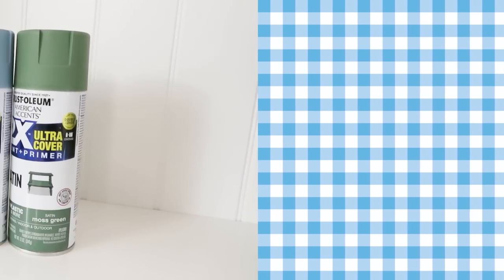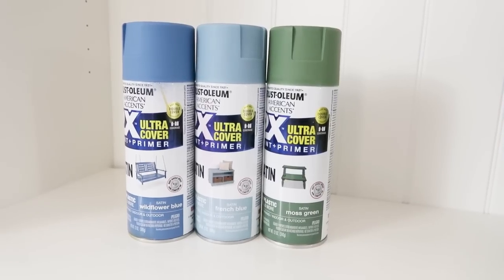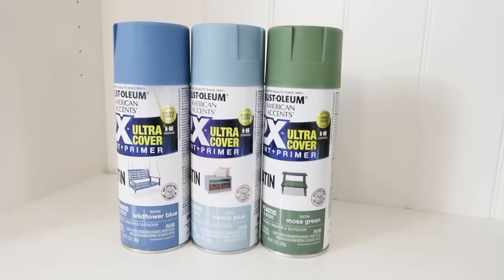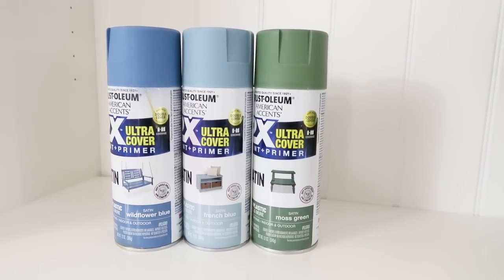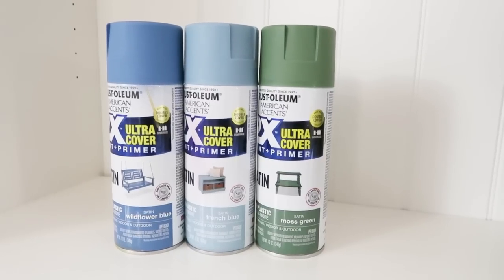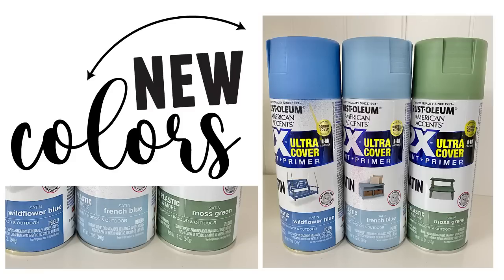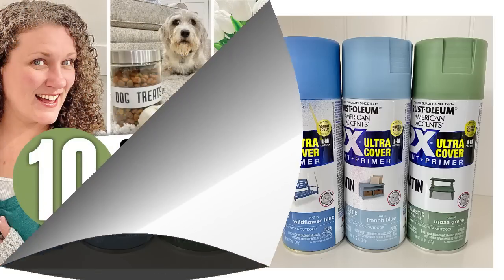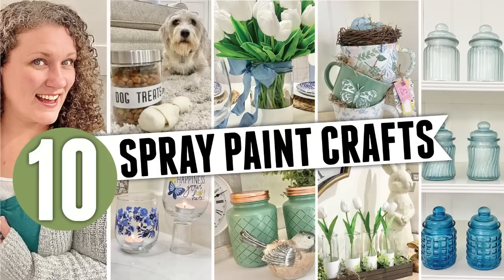Because we're featuring spray paint on these glass items, I want to share my three new absolute favorite colors from Rust-Oleum: Wildflower Blue, French Blue, and Moss Green. The colors are so beautiful — definitely pick these up if they make you as happy as they do me. And with all that said, let's get crafting!